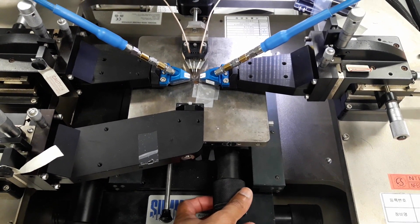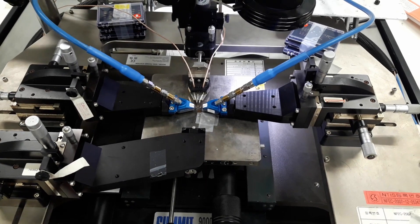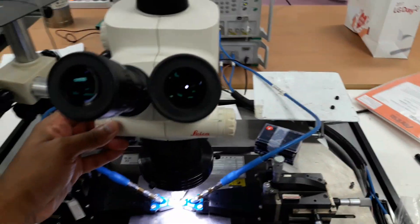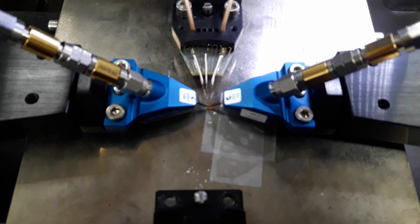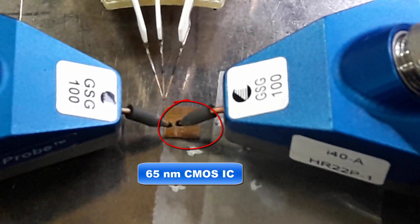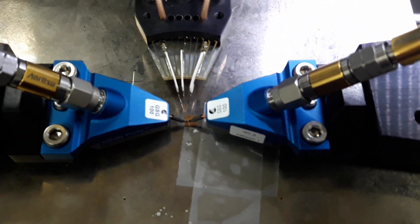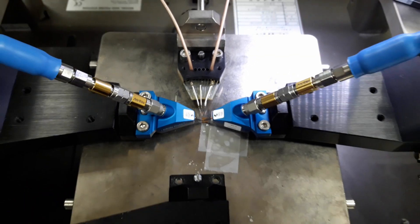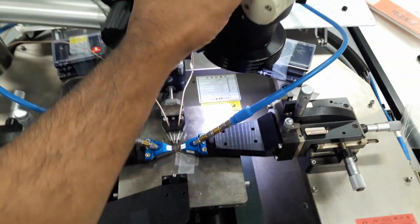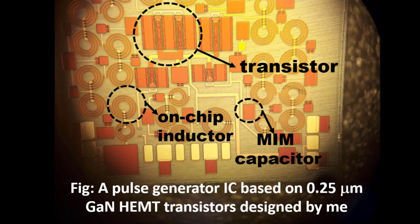This is a Cascade Microtech Summit 9000 probe station, and it has a built-in microscope. We need this microscope to see the internal circuit components because they are so tiny and impossible to see with the naked eye. Let me present some real-time footage of IC measurement. This tiny block is the CMOS-based IC that we have placed on the plate for measurement. We have two GSG probes and one PGP probe for providing the DC bias. We then use the microscope to look into the internal circuitry of this IC, and this picture gives us an idea of what it looks like under the microscope.